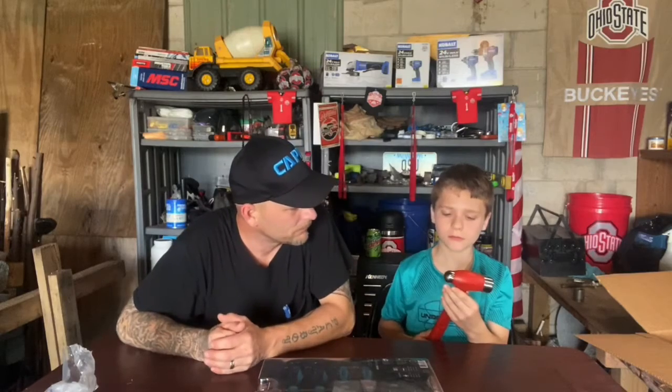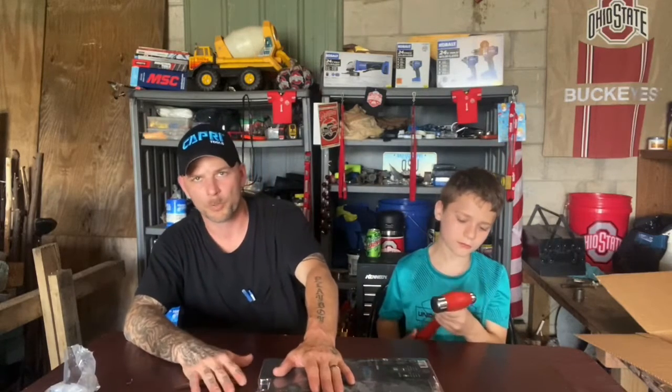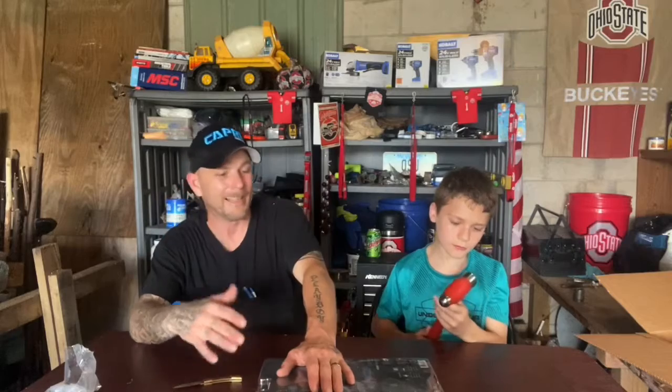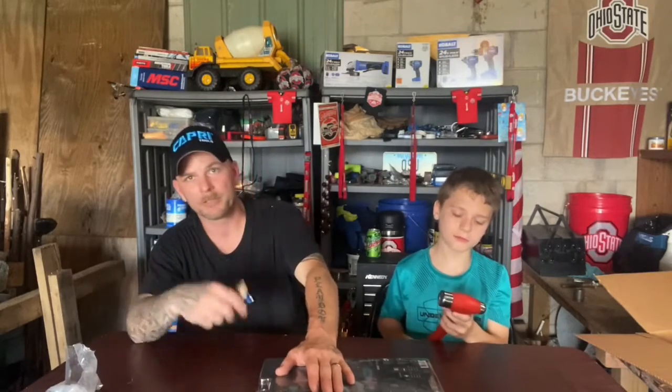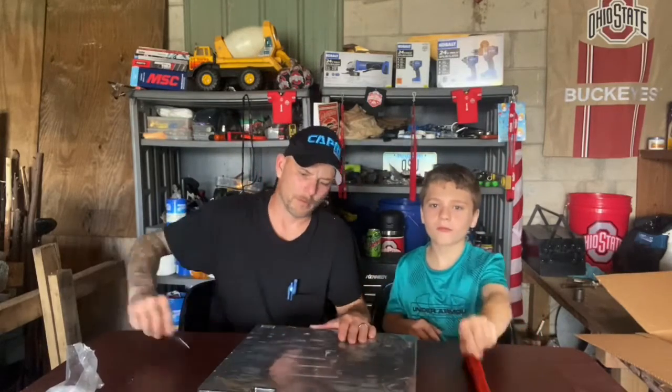It has some good weight to it. It feels like a really, really good hammer. My son asked if it was smart chrome. They have been known to use the new smart chrome on all their tools — when they do the wrenches and sockets and all that stuff, it's all done with the new smart chrome. It does have a nice polish to it, so that probably is the smart chrome that they're doing.